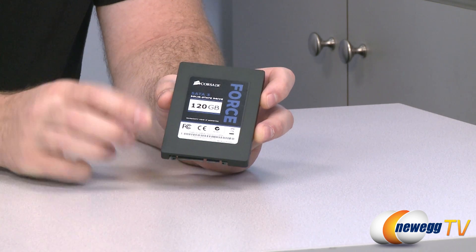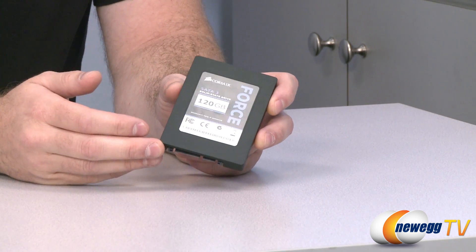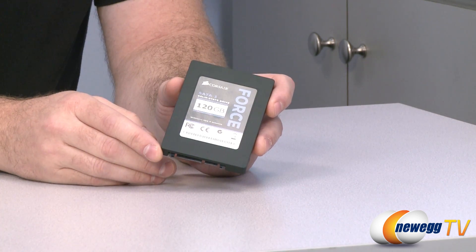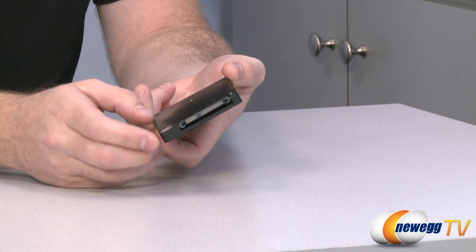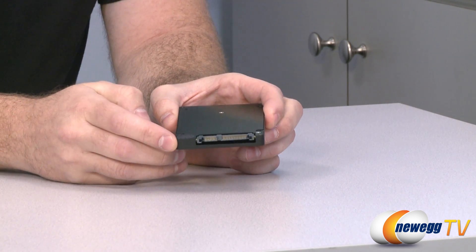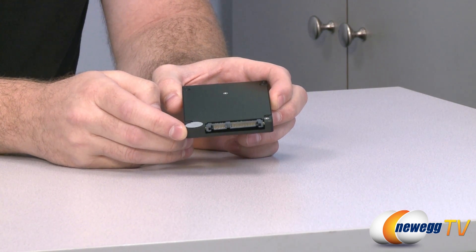Here's a look at the drive itself. As you can see, it's got a flat black finish, the Corsair Force logo, and 120 gigs. Inside this housing we have the Sandforce controller — the SF2281 specifically. That is a SATA Revision 3 compatible controller at 6 gigabits per second. So make sure you're using an actual SATA Revision 3 controller when plugging this drive in.